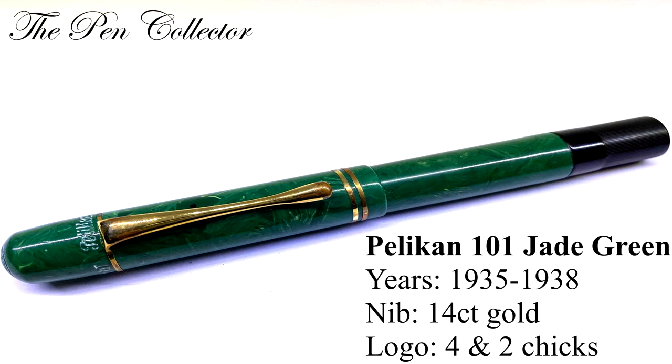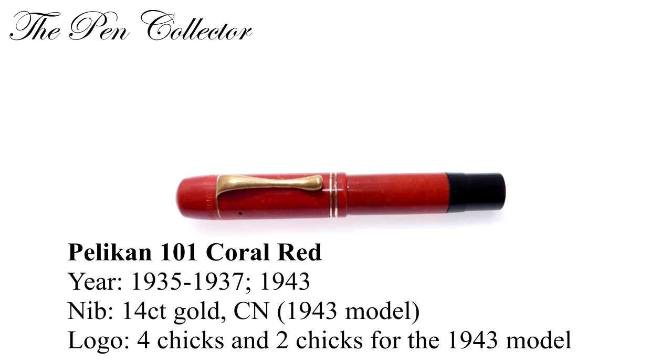The first model is the 101 jade, made from 1935 till 1938. It had a 14 karat gold nib and can be found with both the four cheek and two cheek logo. The cap and barrel color are green with gold plated trims. The 101 coral red was made from 1935 till 1937, with a 14 karat gold nib or chrome nickel nib, and can be found with either the four cheeks or two cheeks logo.